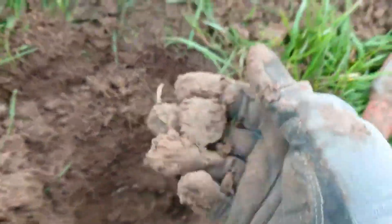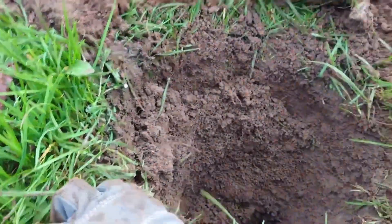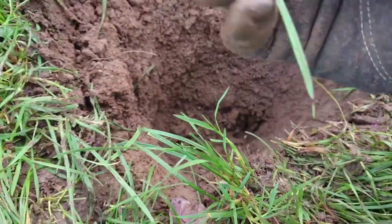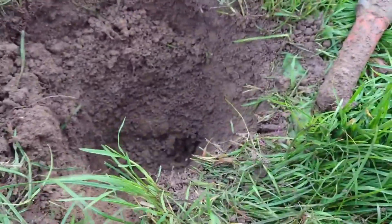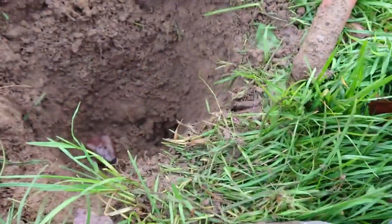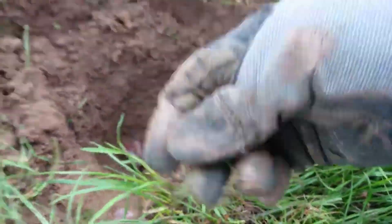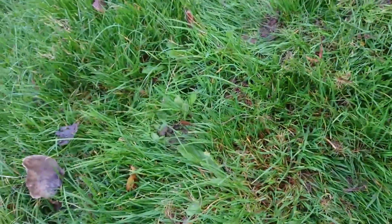Do you see it? Oh, it looks like it — what is it? Oh come on, what is it? Is it a coin? It's round out of the ground, but is it a coin? I'll put it in the good side.